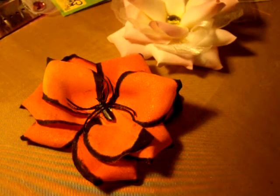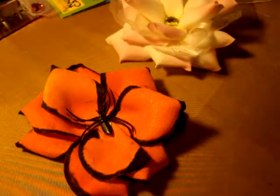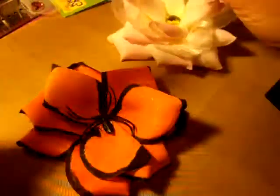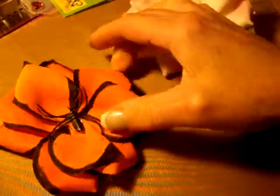Hey guys, I wanted to show you another flower that I made out of the petals — the precious petals. I took petals and I sprayed them with the Maya Mist Tangerine Metallic. And this is how they turned out. And I glued them on a disc.